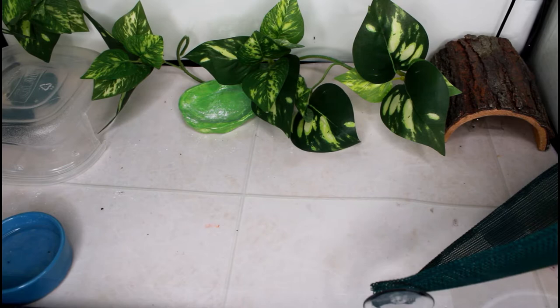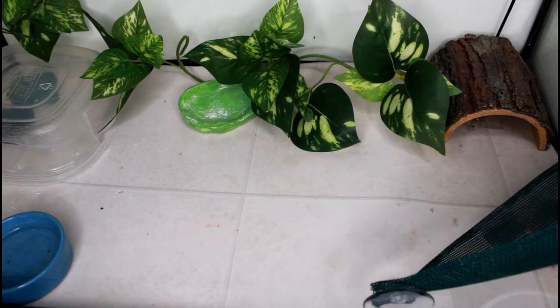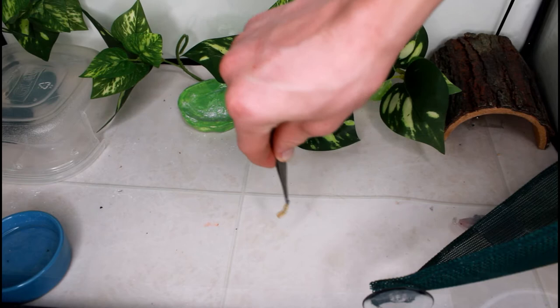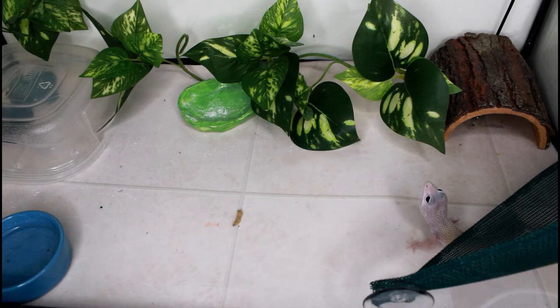The next animal I'm going to be feeding is Pippin. Pippin is my blizzard leopard gecko, Eublepharis macularius, and she's also my garbage disposal — if there's a feeder insect that someone refuses, Pippin is sure to take it. She absolutely will eat anything. This first insect you're going to see her eating is a waxworm. She's never tried these before, so I was very excited to see if she would like them.